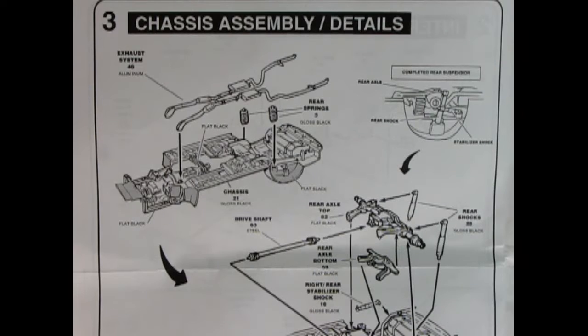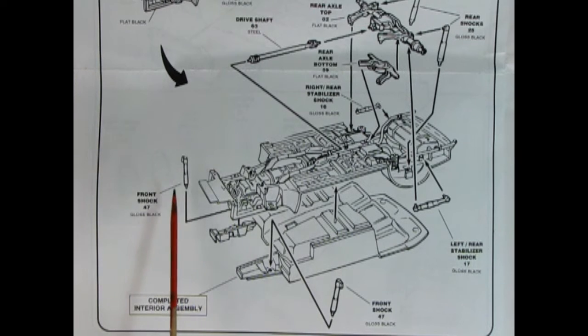Panel 3 shows our chassis assembly details — it's a big sheet of paper. We've got our exhaust system going in place, our rear springs, and then our rear differential. There's also an axle bottom so those glue together. We've got our shock absorbers going in, a right rear stabilizer, and a left stabilizer as well. There's our drive shaft going in, hooking on the back of the transmission and into the front of the differential. The bottom of the illustration shows the front shock absorbers going in place for the next assembly step.